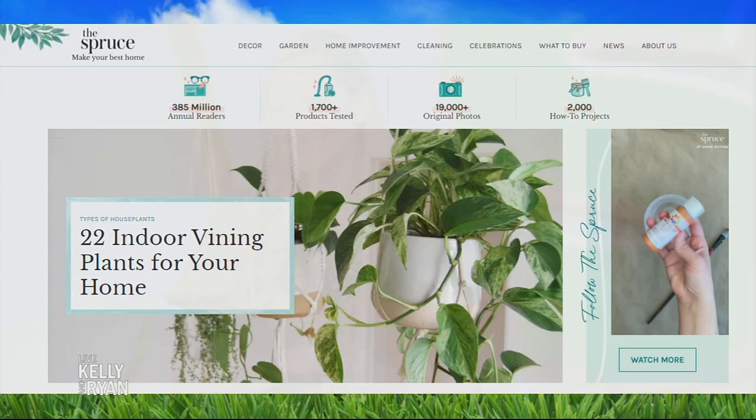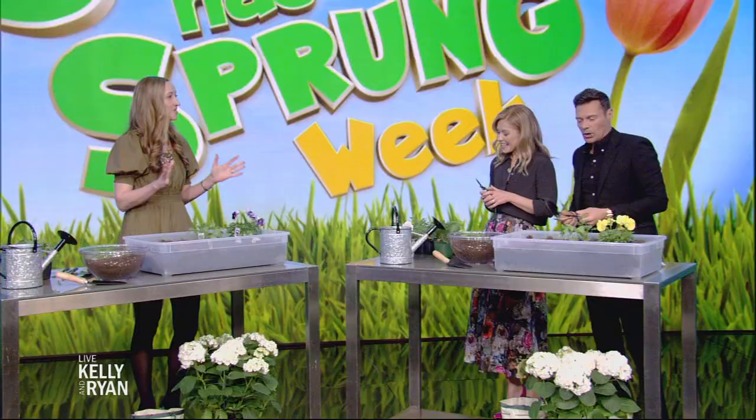Spring has sprung, and that means it's time to get our gardens ready for planting. Here to tell us all about spring gardening is Group General Manager of the Spruce, Melanie Berlay. How are you? Nice to see you.